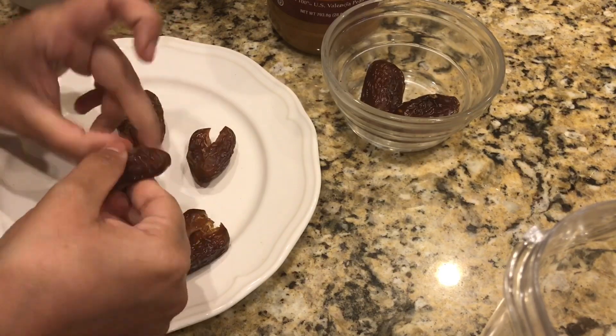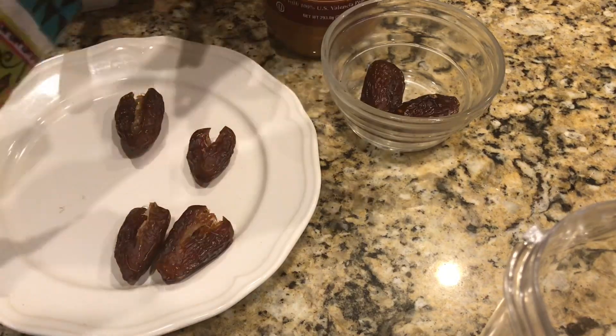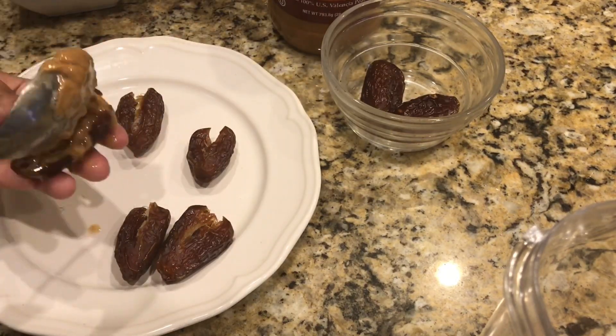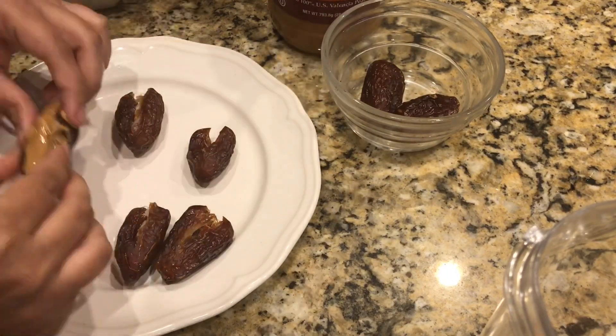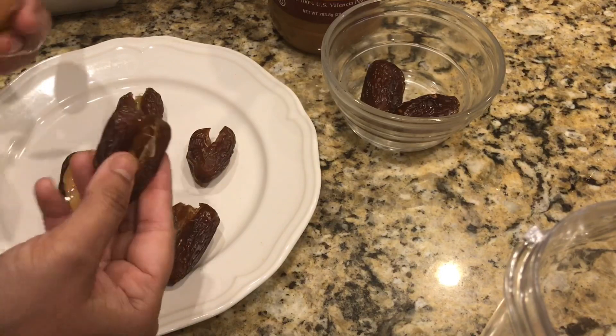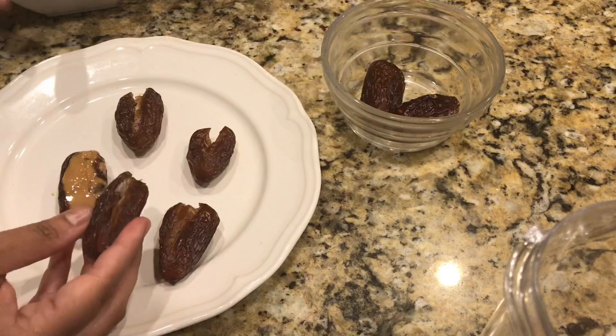You can add dried apricots, almonds, or dry banana chips — whatever you like — just fill it up and then cover it with chocolate. For the peanut butter version, if you're into peanut butter, I've made this for my son because he really likes it.